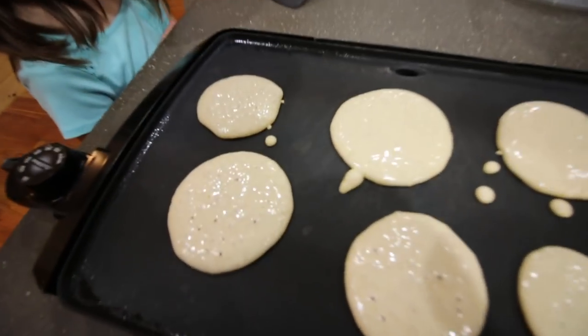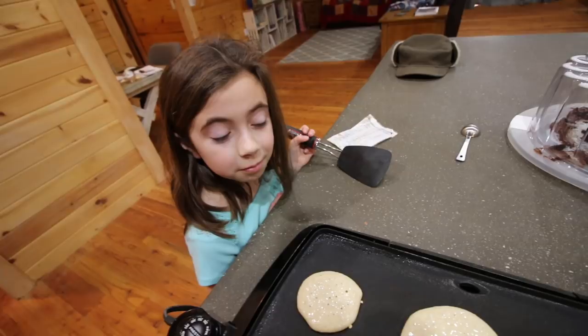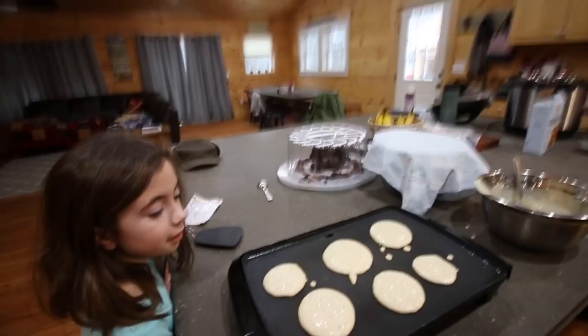They're bubbling up already, Libby. You know what that means? When they're bubbling, it means time to flip them.